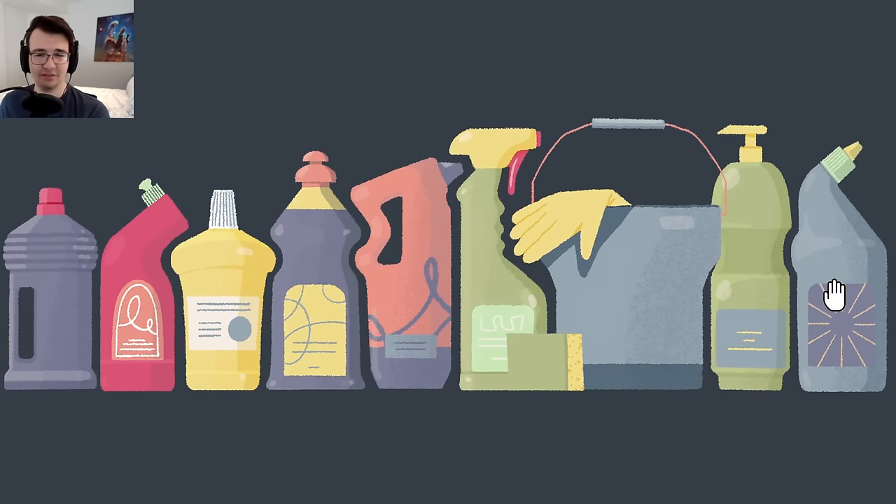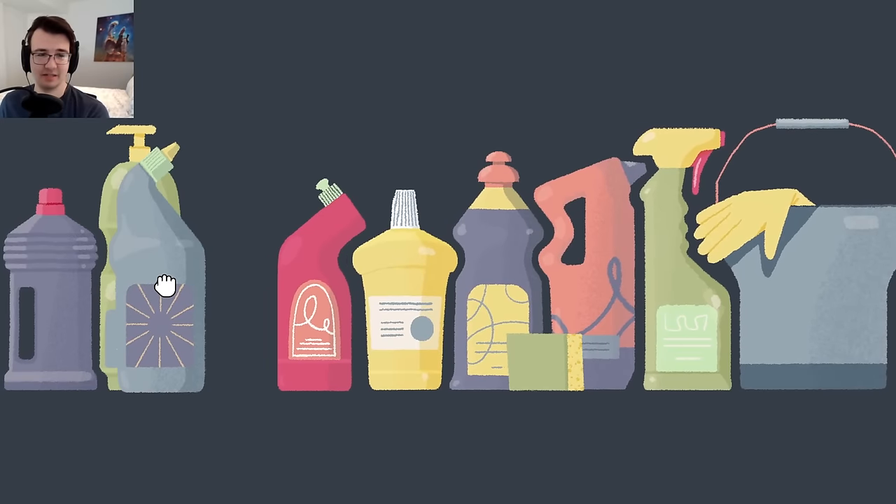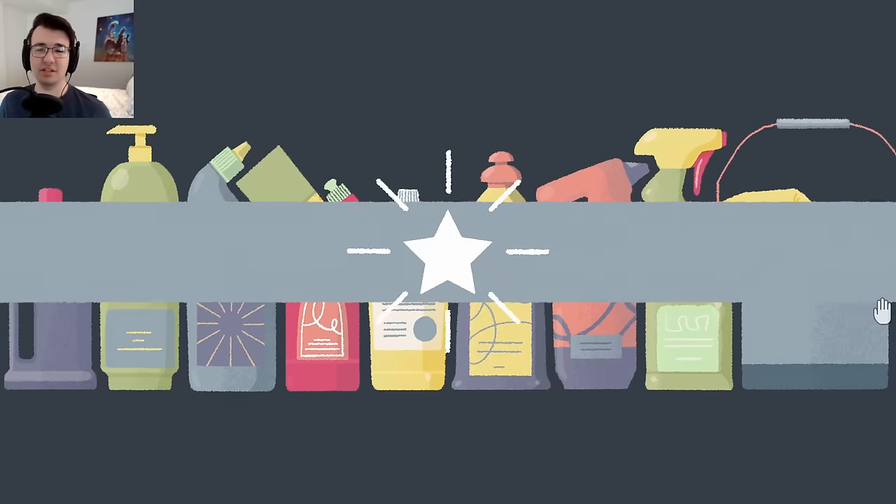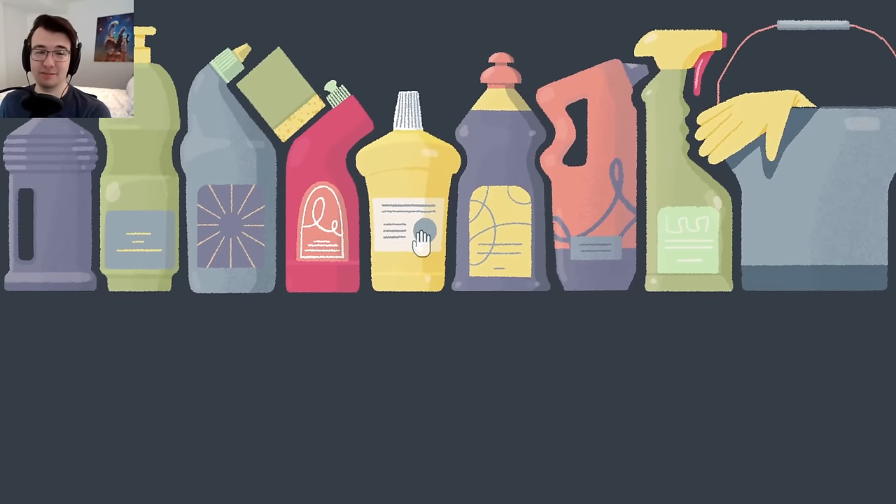What if the bucket goes on top of some of the cleaning supplies? Wait a second — I can put it up here. So the bucket can go off screen. I had to put the sponge up.